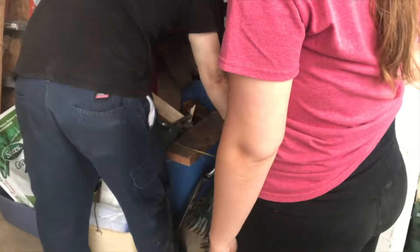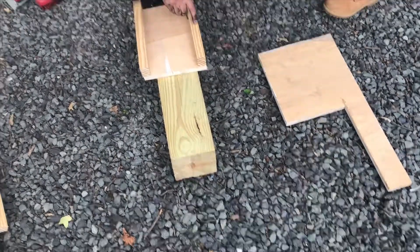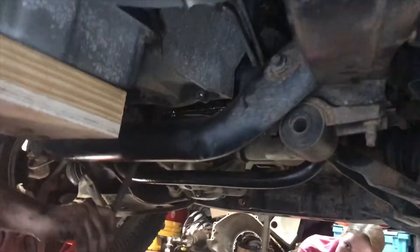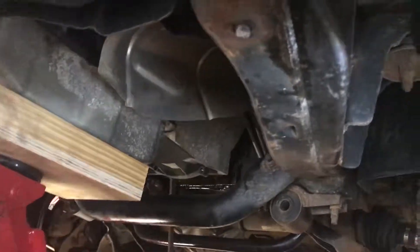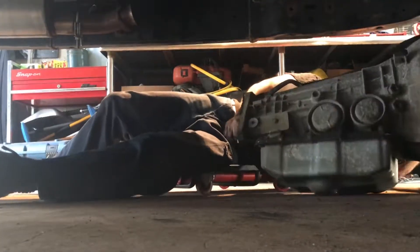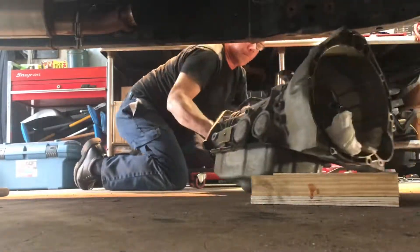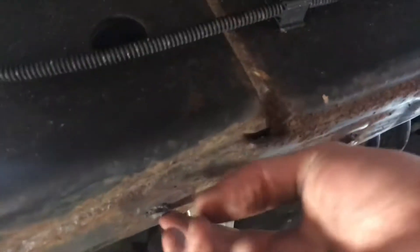Okay guys, so in order to get the trans down I'm gonna make something the shape of the trans pan. Alright, so these bolts that broke off — we're going to try getting them out.